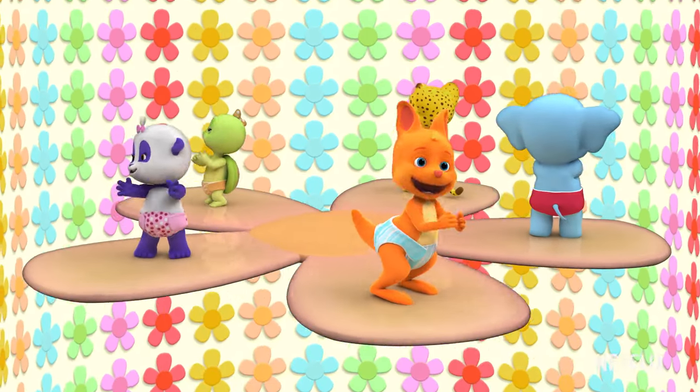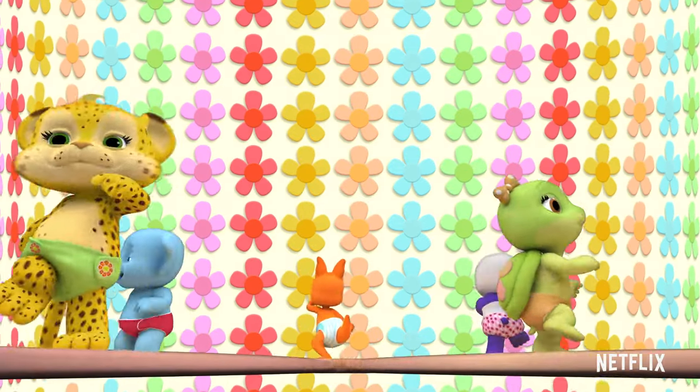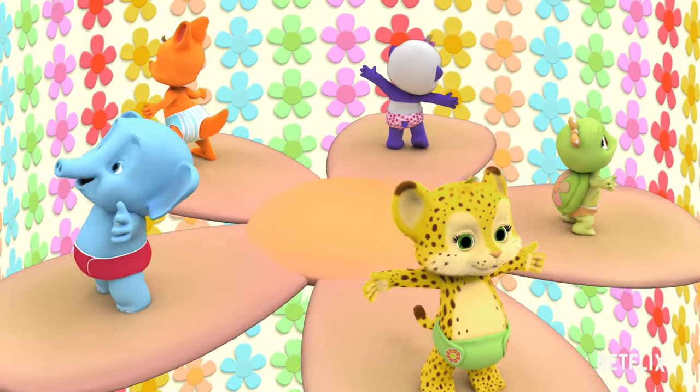Jump once, clap twice, stomp one, two, three, stomp, stomp, stomp. That's Tilly's Pattern.